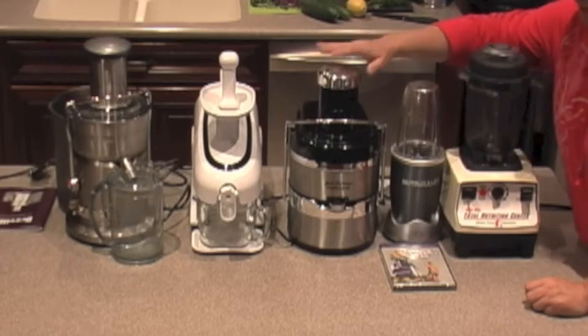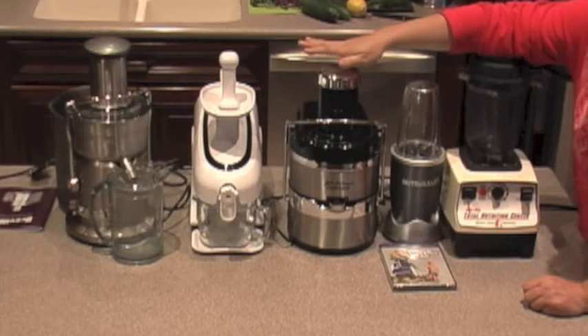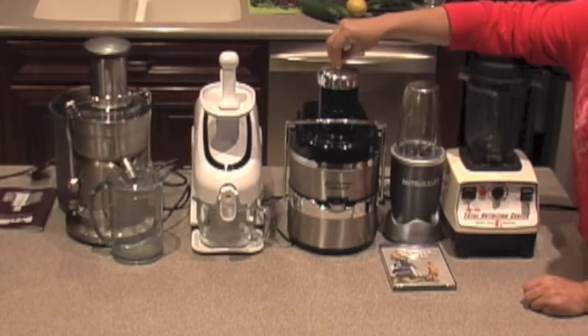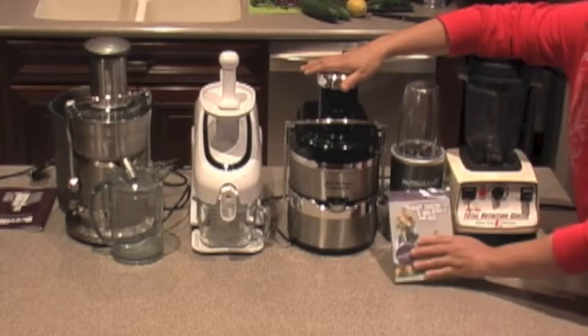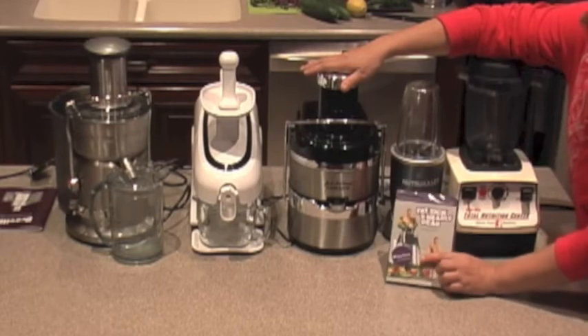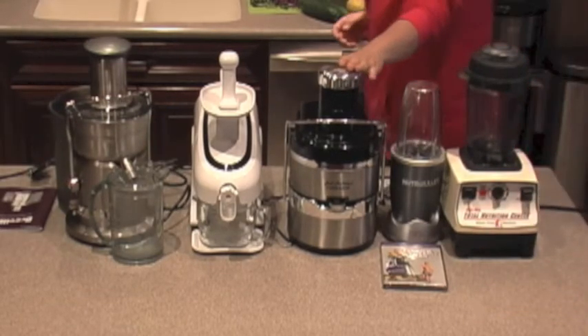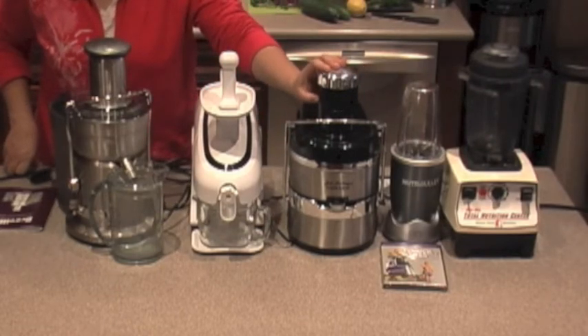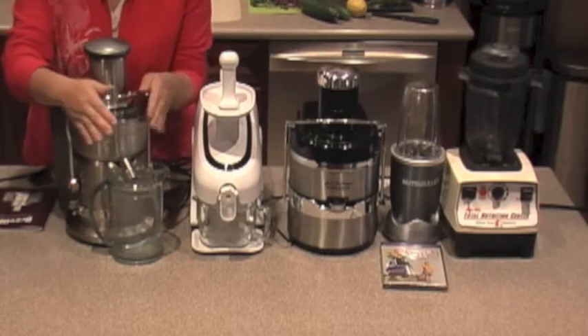This one is the Jack LaLanne Power Juicer, which we purchased about six years ago. It's a very good juicer, except that with harder fruit it was starting to smoke — you could really hear it slow down every time you put harder produce in. It had no problem with apples and soft fruit, but for harder items it was having trouble and smelling like smoke. Since my husband was juicing three to four times a day in large quantities, we felt it was time for a new juicer. We're donating this one to Salvation Army because it's still pretty good, but it won't hold up to the wear and tear of daily juicing.